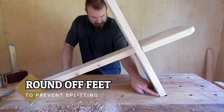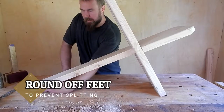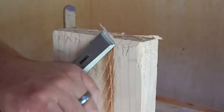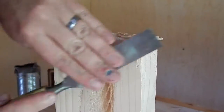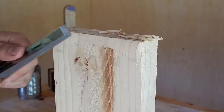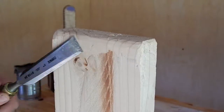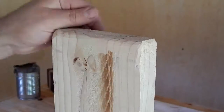To prevent splitting, I want to round off the corners here and here. This rounding is performed just like before, but in this case we only really have to round off the side that is touching the ground. This is actually a step I haven't seen in other builds of this chair; however, I think it will really prevent a lot of damage to the bottom.